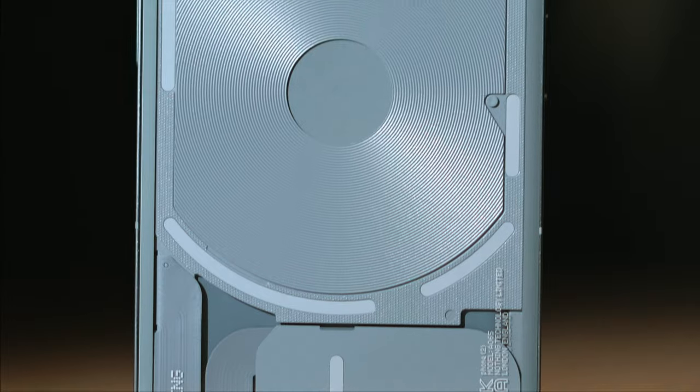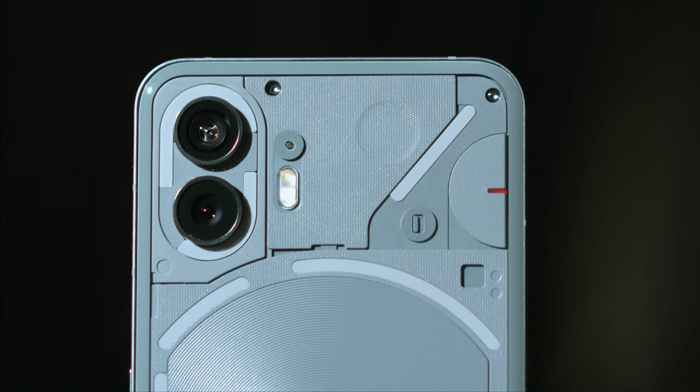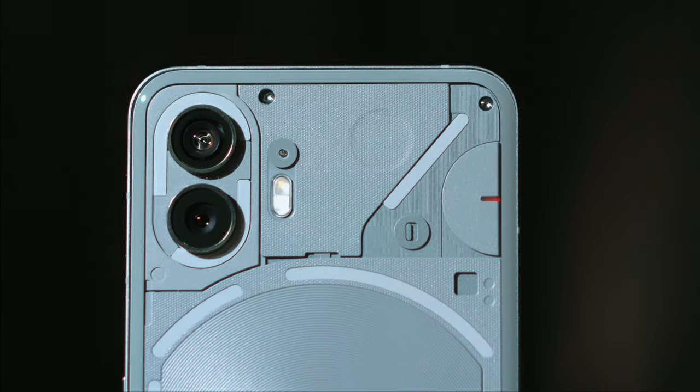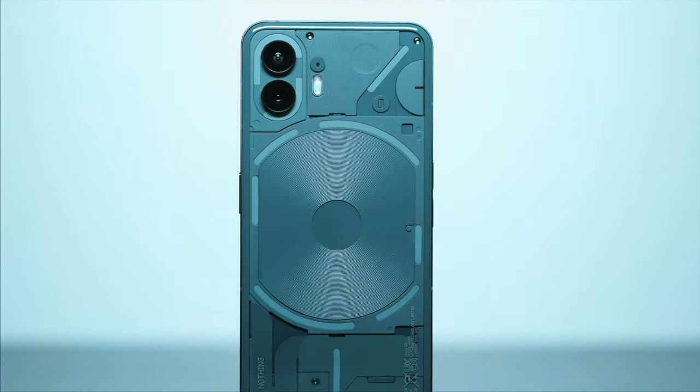In a day and age where almost every other smartphone we get is almost similar and merely plastered with a different logo, one smartphone company tries to be different with their Nothing Phone 1. It gained a lot of attention when it was released a year ago, and now jumping into 2023, they released an upgraded version of their first ever smartphone — the Nothing Phone 2.